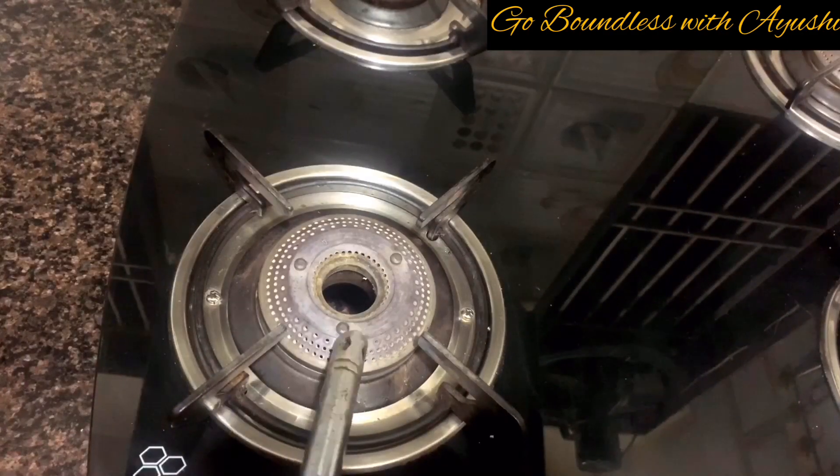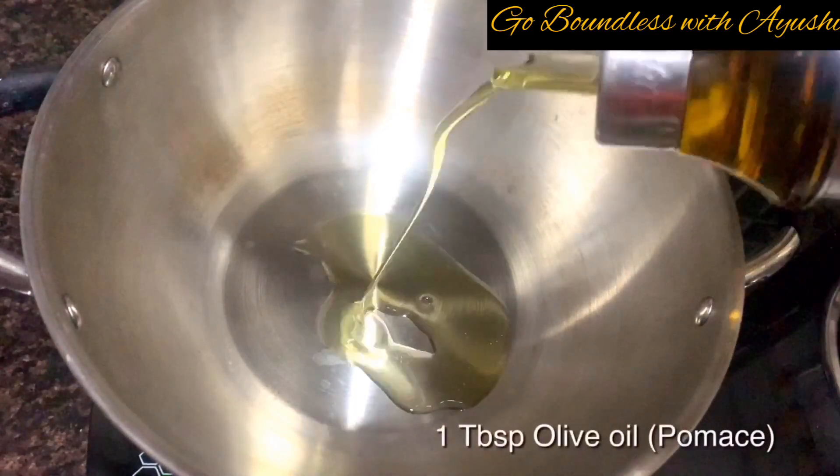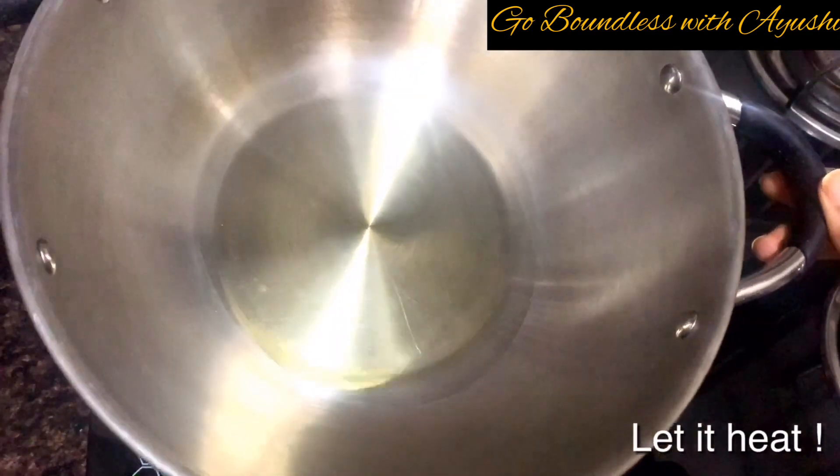We'll switch on the gas and take a wok. We'll add 1 tablespoon of olive oil — I have used pomace because it is good for cooking, and not the extra virgin one. We'll heat it up.